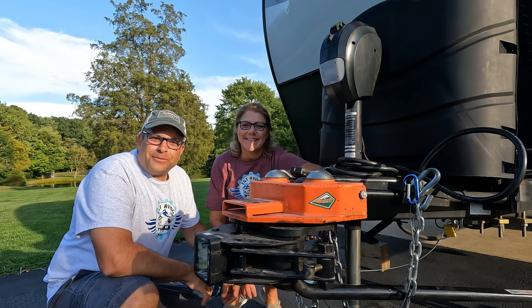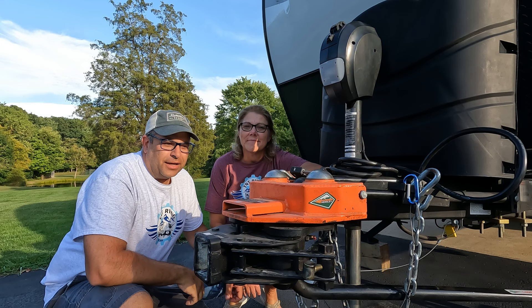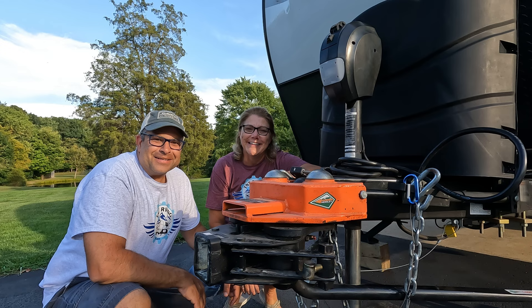Hey folks, I'm Tony and I'm Tina and we're TNT RVing. This week it's all about the Hensley. We're getting ready to head off to West Virginia. We wanted to show you how we hook up and get out of here quick. Once we get to our campground at Briar Point Campground at Stonewall Resort, we're going to show you how we disconnect, and when we leave we'll film the reconnect. So this video is all about how we use the Hensley.